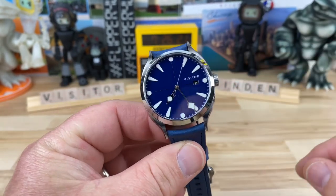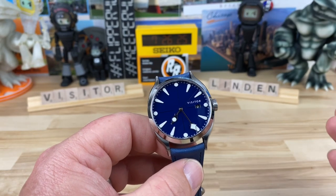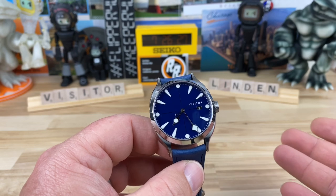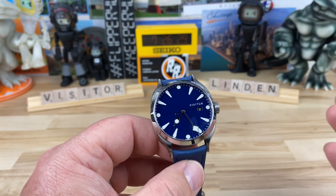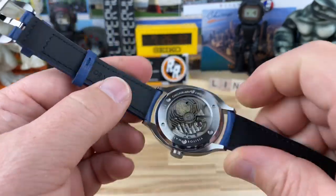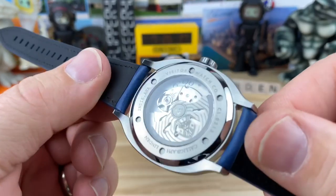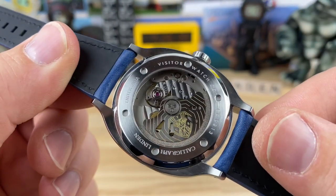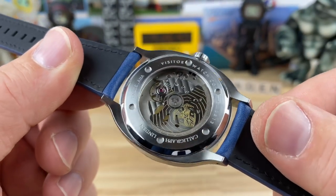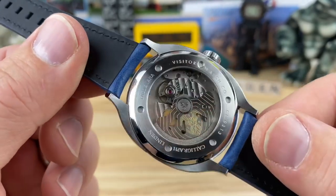I brought back the Scrabble tiles — I don't know why I stopped doing them. It was a little more time consuming, but now that I did them again I'll probably keep doing them for a bit. You can see the display case back. It's not an insanely decorated movement, but they do have the custom Visitor rotor, which is always fun to see.